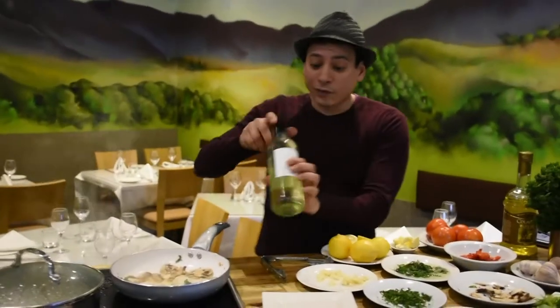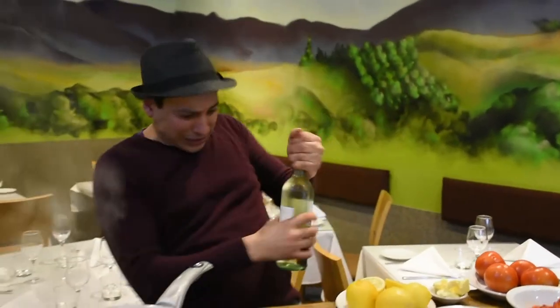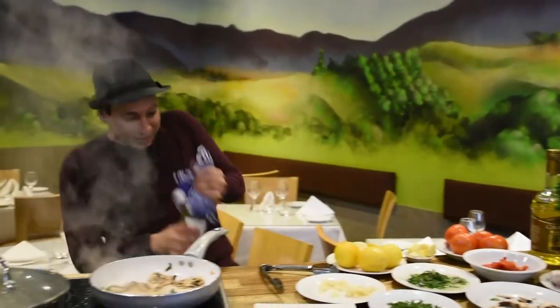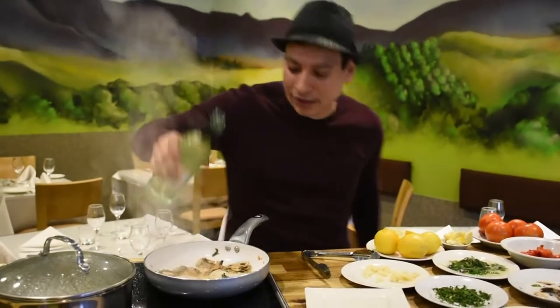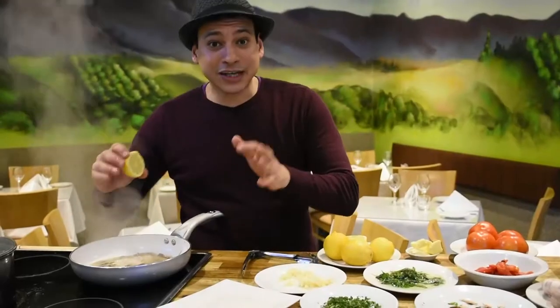Don't forget to add in beautiful white wine. Open the bottle — that's a bit of a struggle. Now we're gonna add in some white wine, just like this, and this is exactly what you want to do.